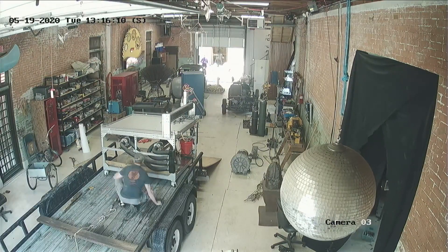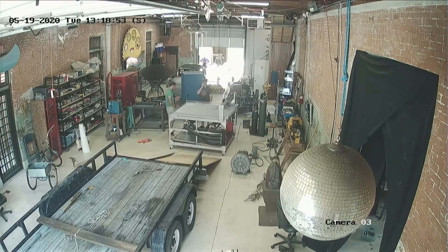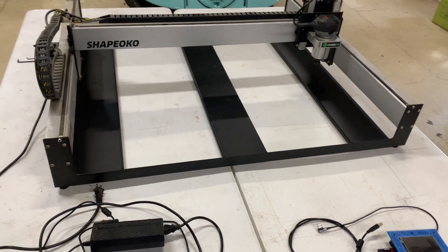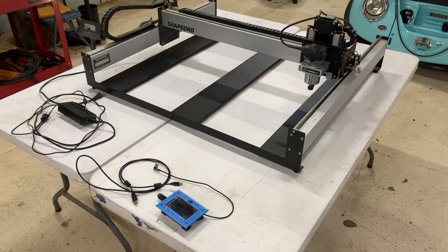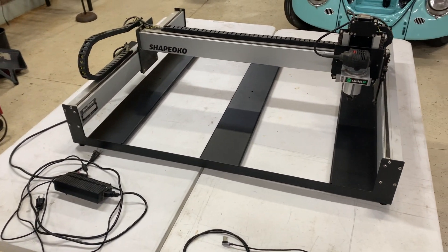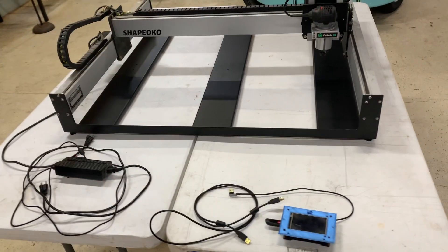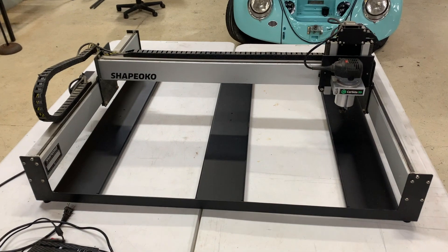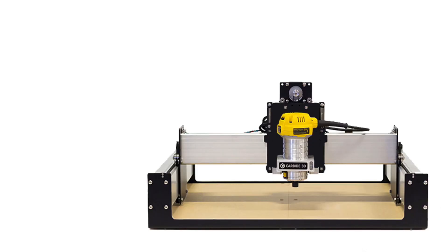I recently had an idea — which might be a terrible idea — that we could turn it into a plasma cutter. Now there are a few things about the mechanics of the Shapeoko which are not great for use as a plasma cutter. One notable one being that all the axes are belt driven. You can imagine that rubber belts probably won't hold up very well to being bombarded with sparks and molten metal.